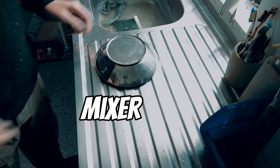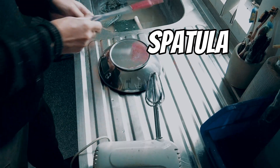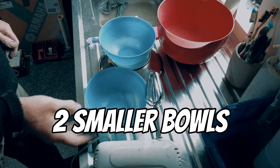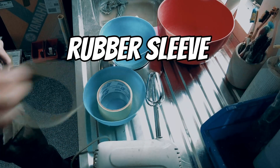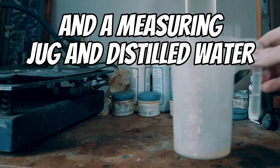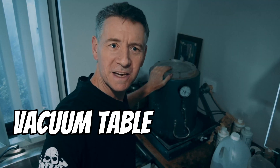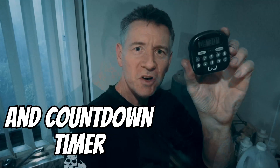To start we're going to need scales, a cake mixer, spatula, mixing bowl, two small bowls, masking tape, a rubber sleeve for the flask, a measuring jug, some distilled water, a vacuum table, and a timer.